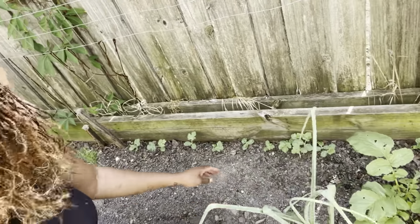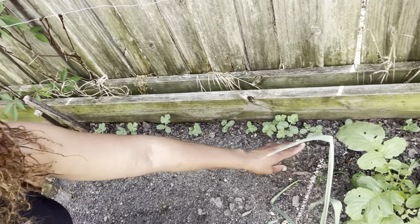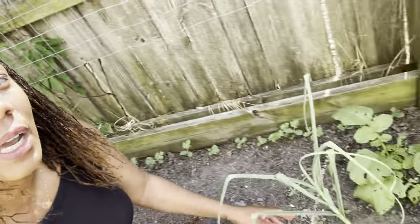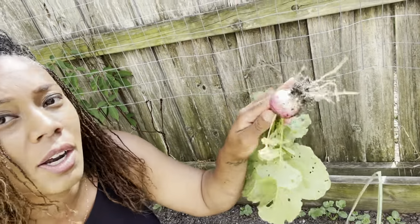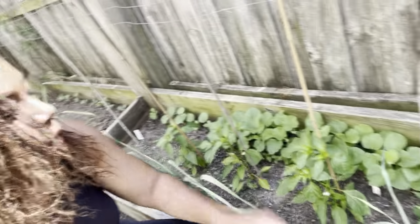Right here is the sugar baby watermelon. I went ahead and thinned them out — you can see I spaced them here and left a patch while I figure out if there's room for more things. Down here I'm going to harvest this last radish — it's a Sparklers radish. We also planted up a ton of cantaloupe back here.